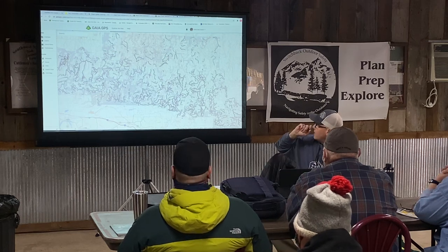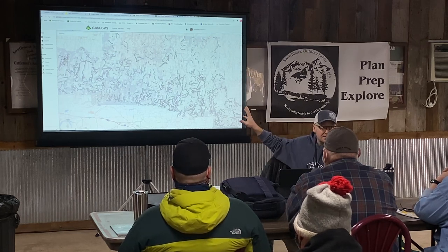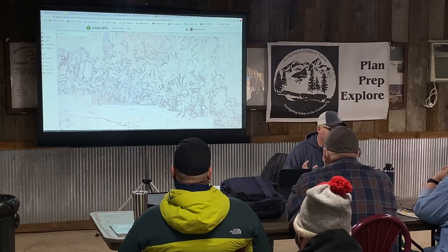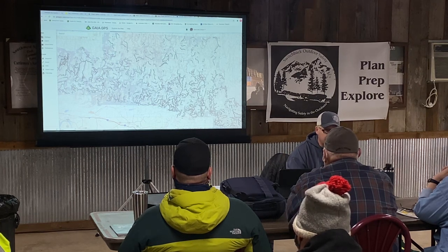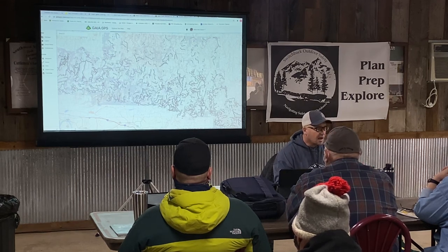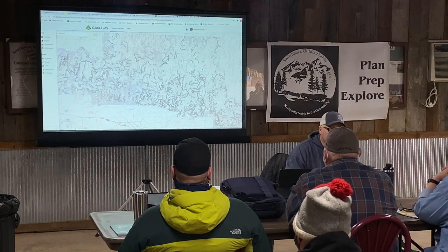Gaia has actually changed the interface on their web browser and I love it. They're trying to match the mobile device and web browser experience — and while there are necessary differences because they do different things, they're doing a very good job. Let me walk you through the interface on the web browser. The main area where you do things is right over here in this little sidebar.